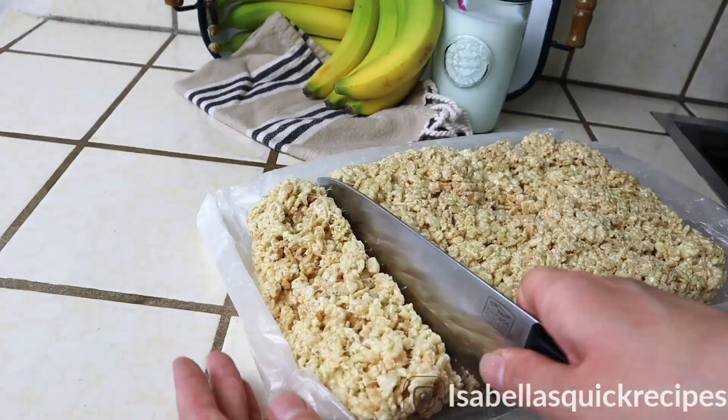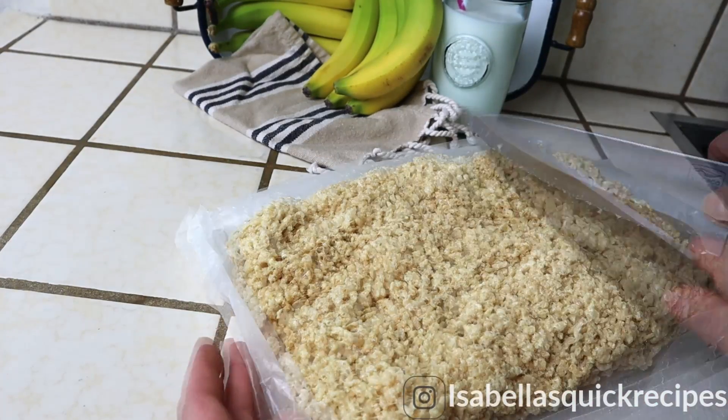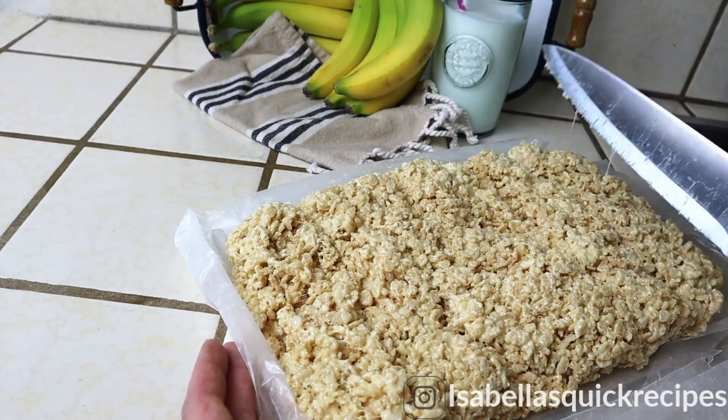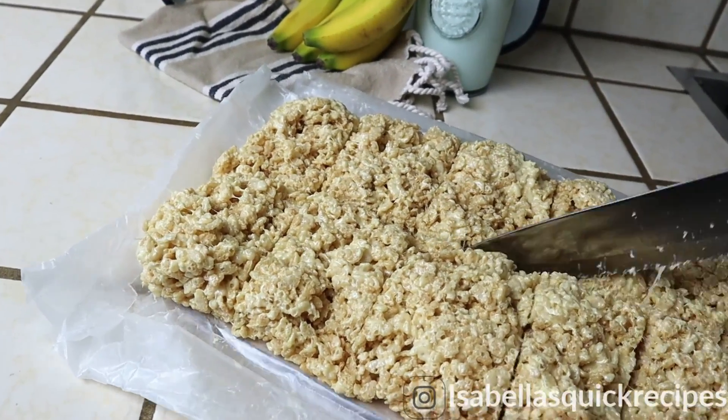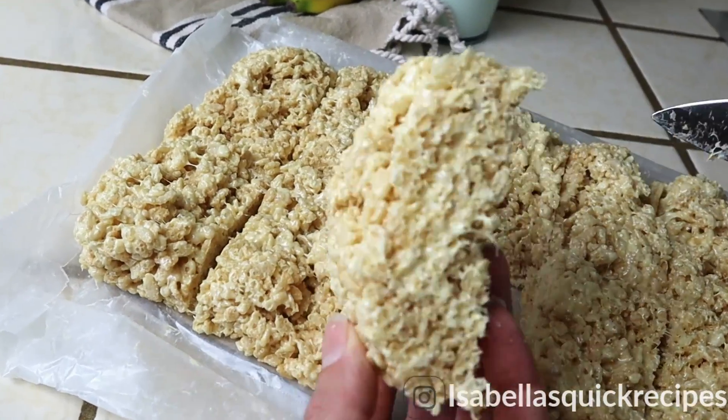These really live up to their name — the banana complements the marshmallow taste, and the cereal is not sweet at all, which gives a perfect balance. If you guys enjoyed this recipe, be sure to give it a big thumbs up and stay tuned for future recipes.